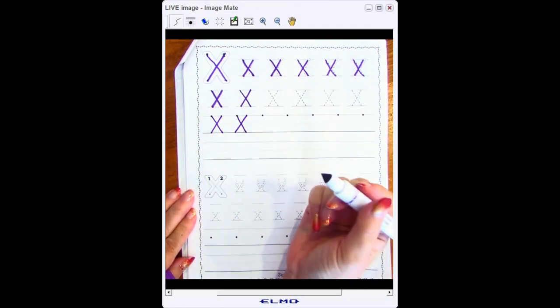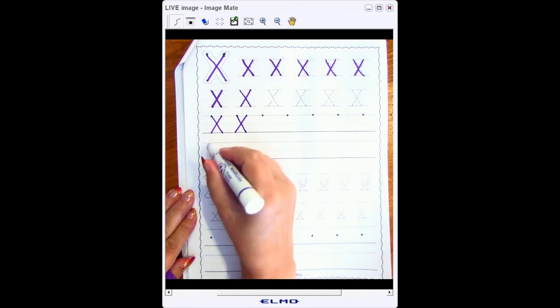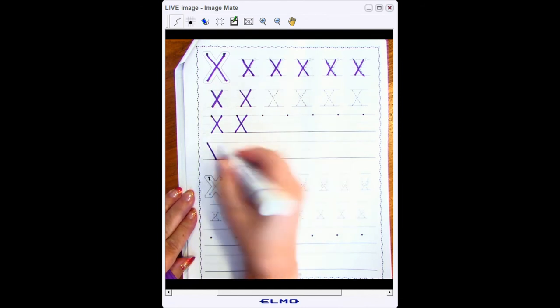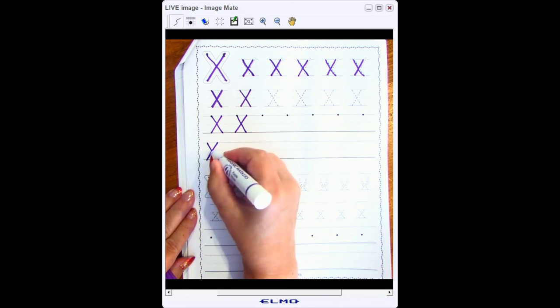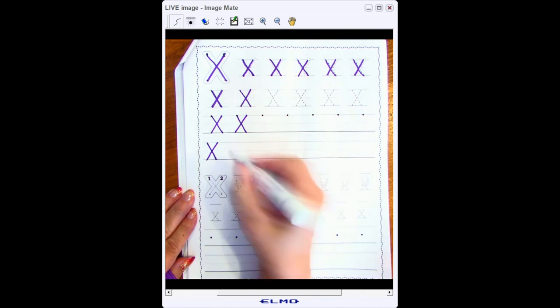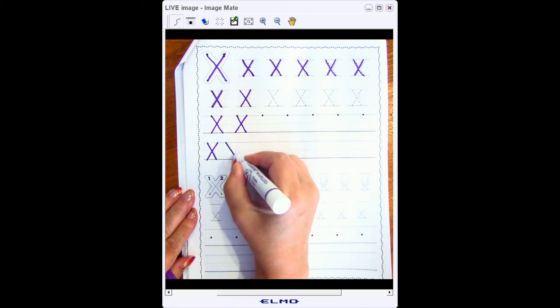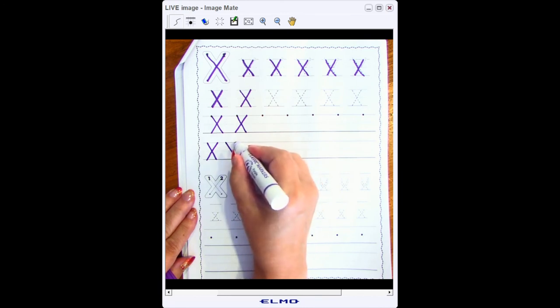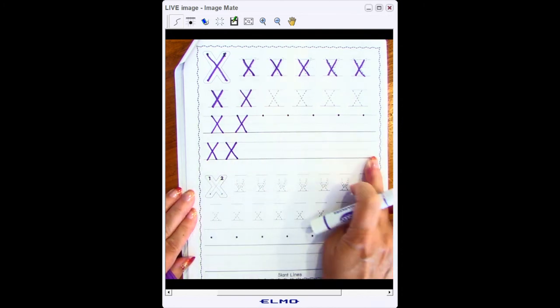Now we've arrived at the line where I don't have any dotted line to trace and I don't even have a starting point — it's just a regular line. We have graduated to writing these on our own. I need to start back at the top line and go at an angle to the bottom line, go back to the top line and go at an angle to the bottom line, doing a backwards slant so my two lines cross in the middle. Since I don't have a starting point, use the space of your pinky to leave your own spacing. Please finish this whole row, then pause the video here and we'll get to the lowercase x.